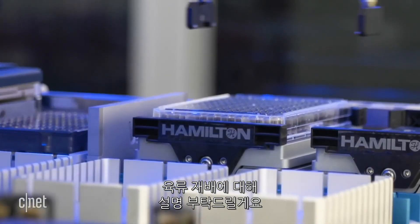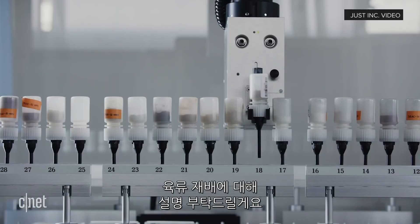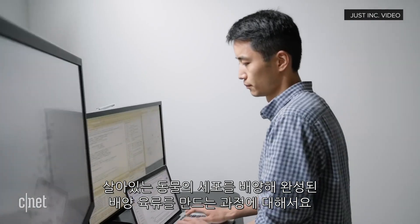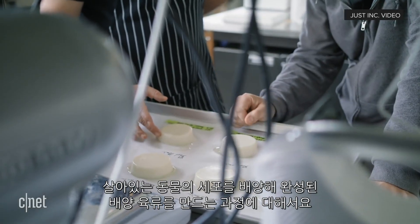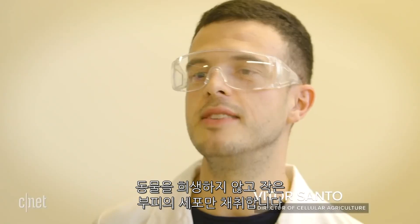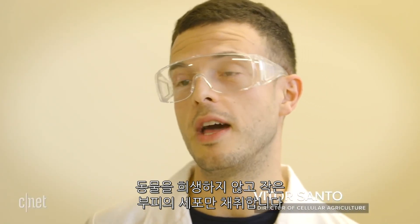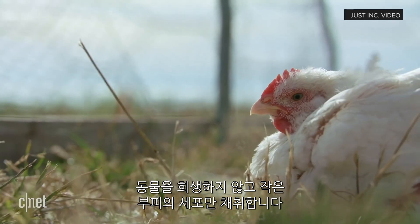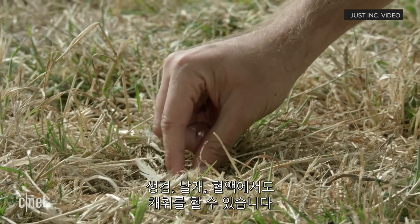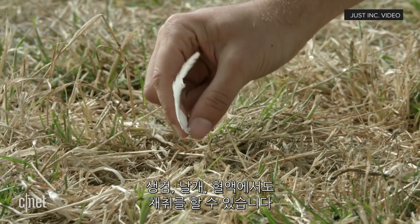So give me a bit of a top-line overview of how the entire process works from cultivating the cell from a living animal through to actually having a finished cultured meat product. So what we do here at Just in our cultured meat project is we isolate the cells from the animal without having to sacrifice it. And for that we just need a small volume of cells — it can be done from a biopsy, it can be done from a feather, from a little bit of blood.